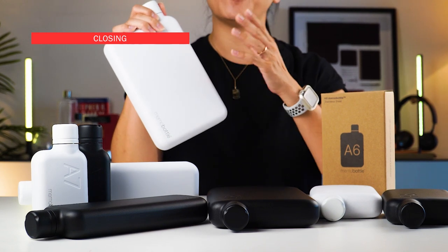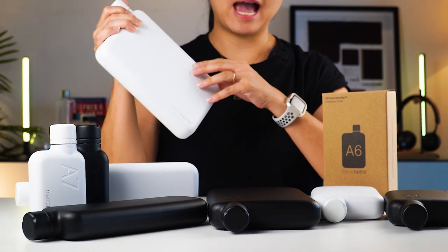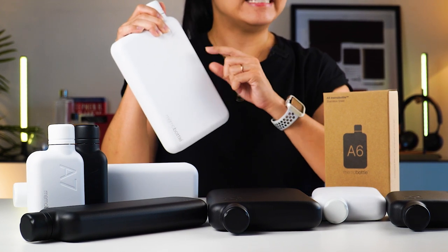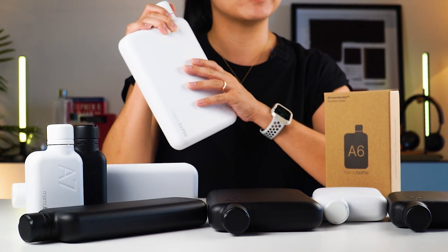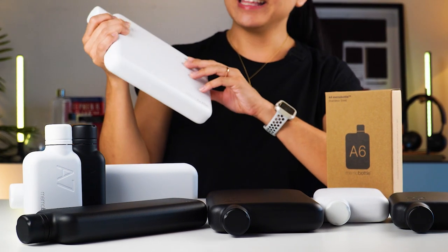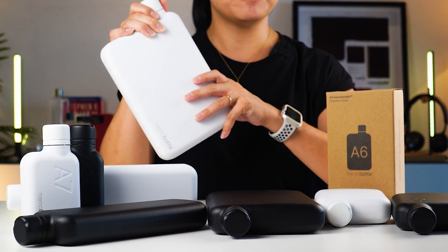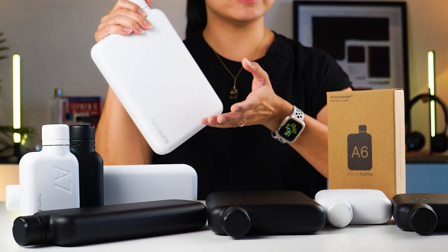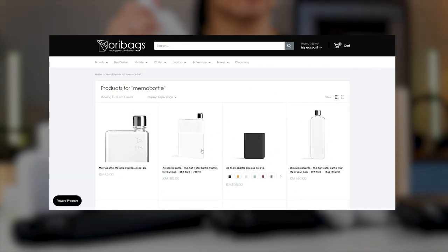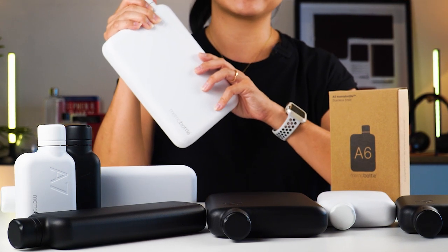That's all you need to know about the Memo Bottle Stainless Steel Collection. As of now, Memo Bottle doesn't have any accessories for the stainless steel collection just yet, but I did hear a rumour that there could be something in the works — I'll be sure to update you when it's released. I hope you found this video helpful. If you want to get your hands on Memo Bottle products and accessories, check them out at oribags.com. Thanks for watching — don't forget to like and subscribe, and I'll see you guys next time. Bye!